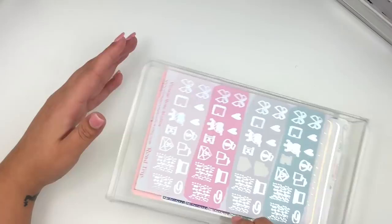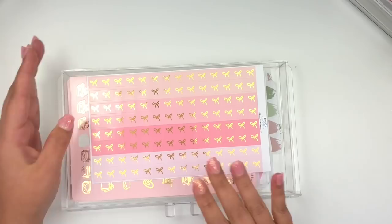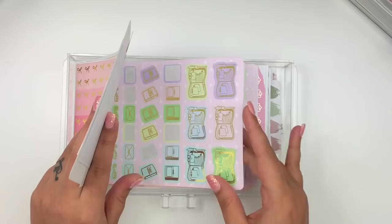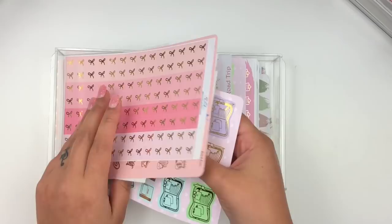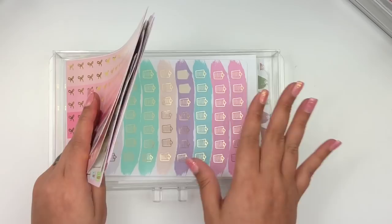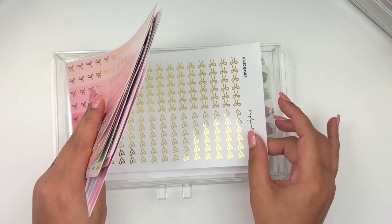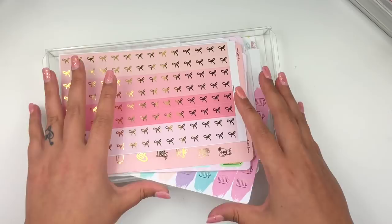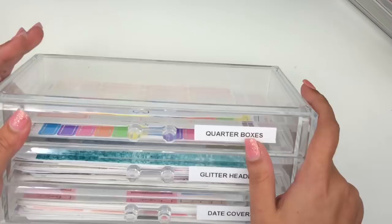I used to cut these in half but then I couldn't tell which half had the sticker I needed or what colorway it was. My gold drawer is the most full - it has items from Tassel Planner, Lovely Plannerie, foil box overlays, Planning World planning sheets, weekend banners from Rose Colored Days, clipboards from Clever Gal Crafts, flags from Tassel Planner, and bow checklists from Simply Watercolor Co. I'll link these acrylic drawers below.